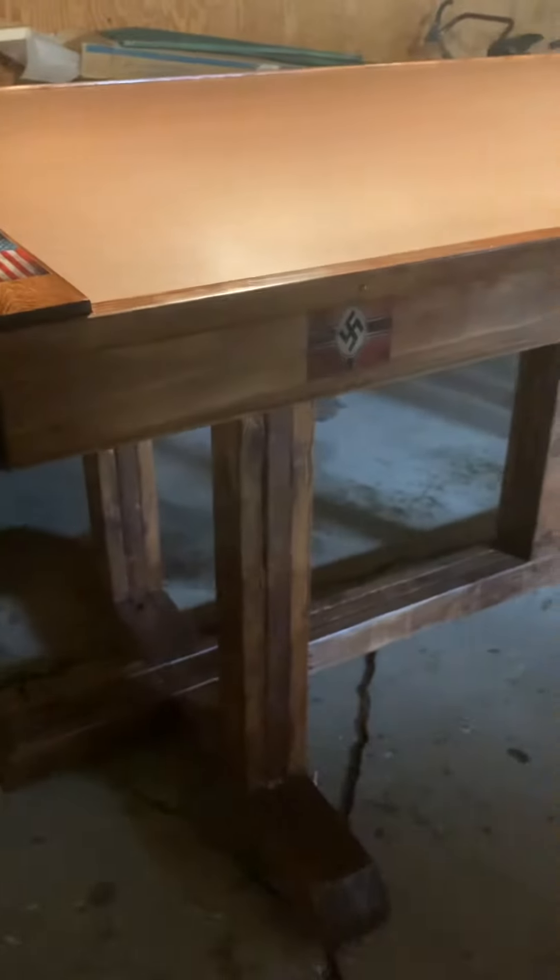I did go for a very rustic look, so I wasn't looking to join anything or use any kind of planers on these legs. It works out good — it's going to be in the garage, so what do I care? I am excited. I can't wait to see how the game's going to look on here.